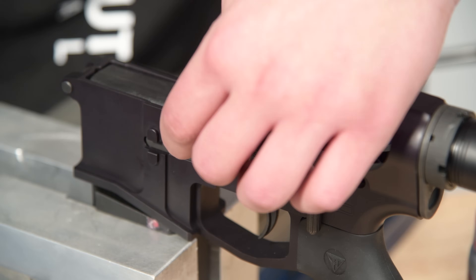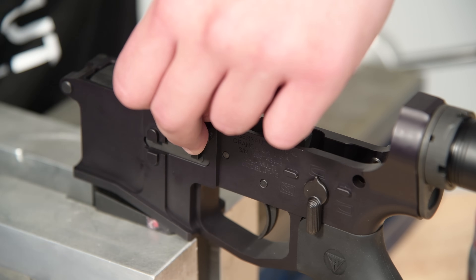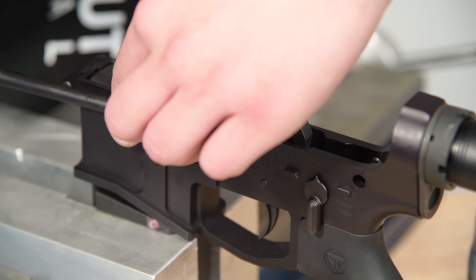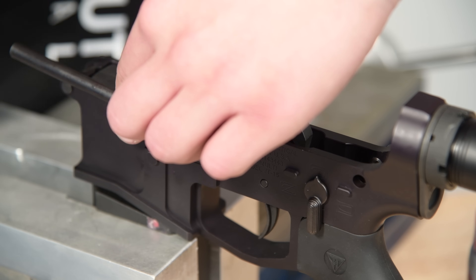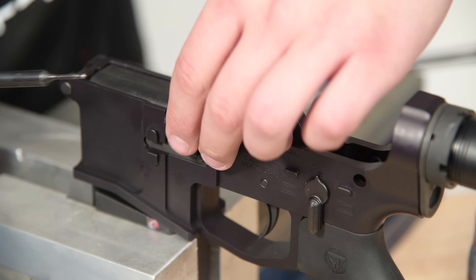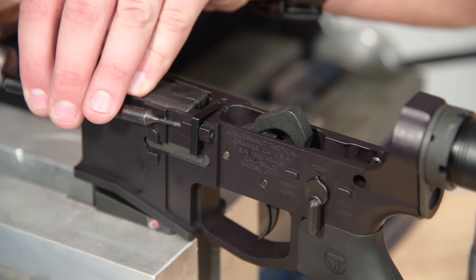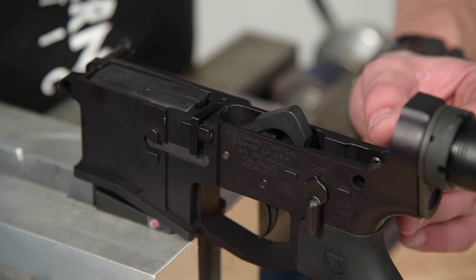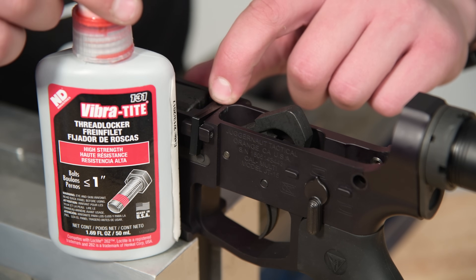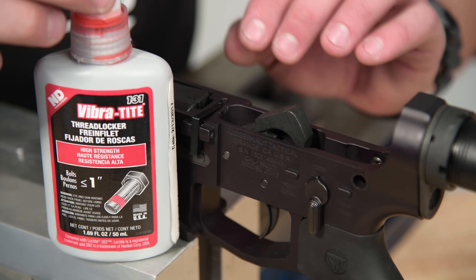Once we're going to hold it in, aligned with that pin, you're going to need a buddy — an extra set of hands. Once it's started, it's pretty easy. Your rear takedown pin is installed and your new magazine lock is in. Make sure you install just a little bit of red Loctite to that set screw so it's set. Give it a solid 24 hours so that Loctite can dry and you ensure that the set screw does not move.